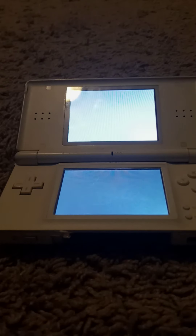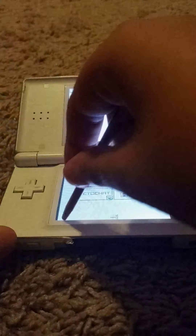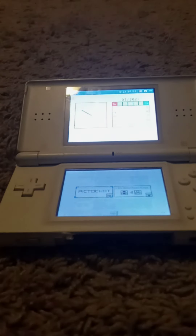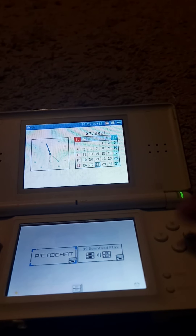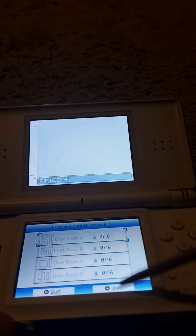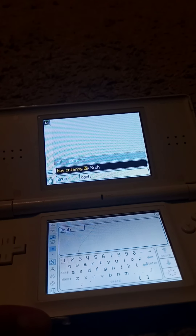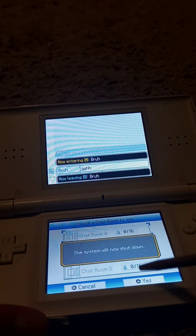So you touch this and you see the menu, which has a clock, calendar, settings, alarm, and four brightness settings. And then there are two things: PictoChat — basically you can just join chat rooms and do chatting, chat with your friends with other DSes.